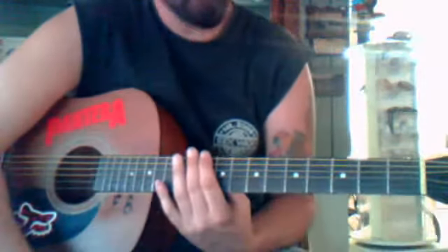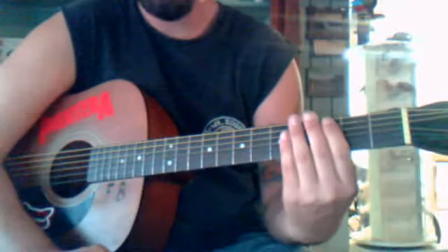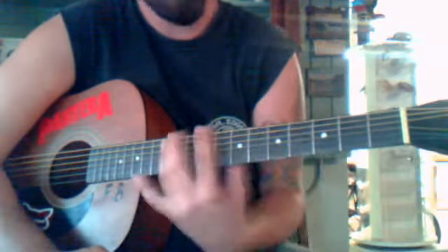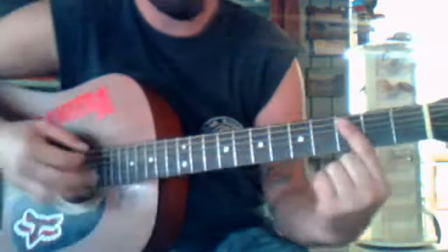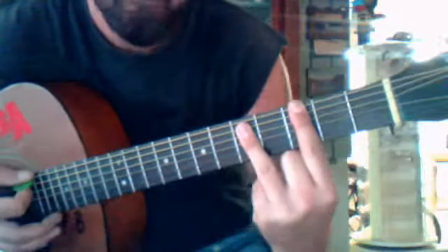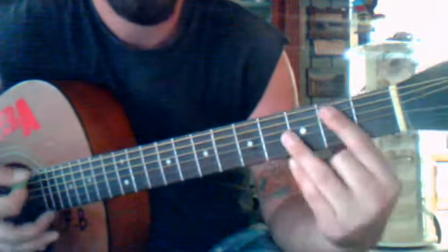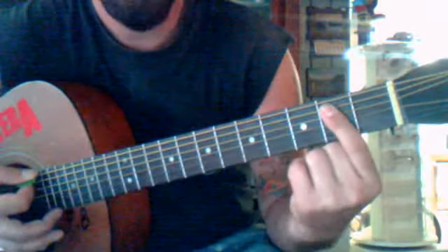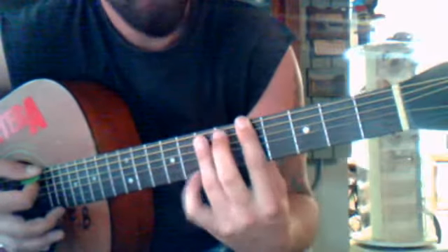Aerials from System of a Down — it's a lot if you're just starting, there's a lot of chords to remember. But it's a pretty simple song. You start out on three with a power chord, slide to the two, E minor, five three two.